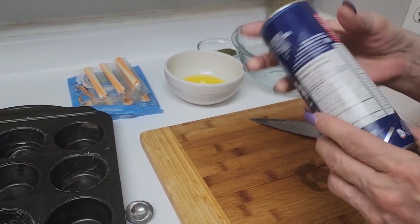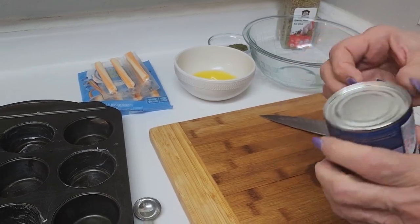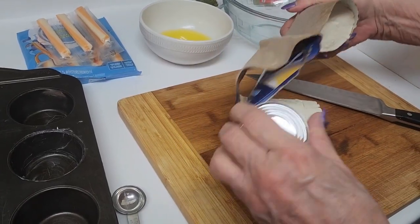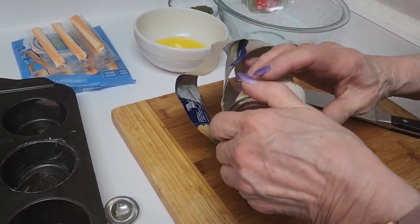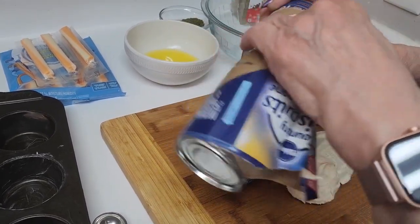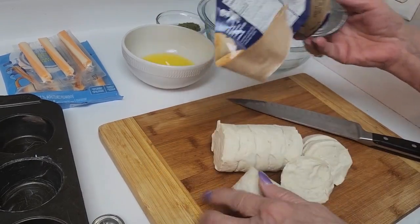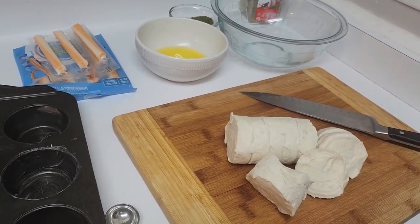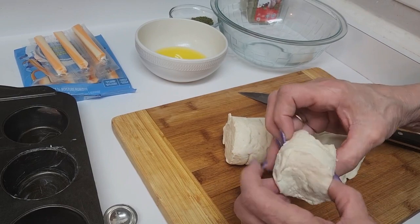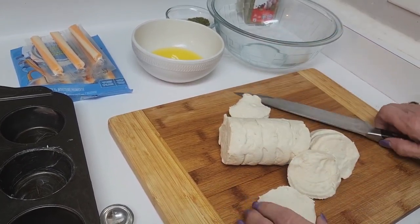I have a heck of a time opening these, so I got them open finally. Anybody else get scared by those? Okay, so next up I'm just going to cut these up into bite-sized pieces.